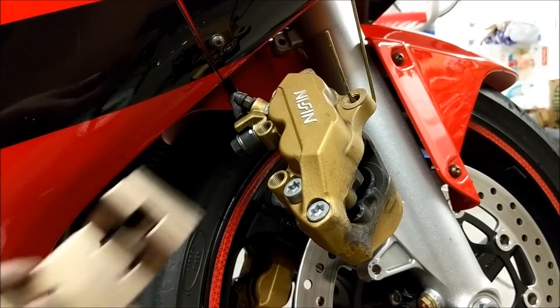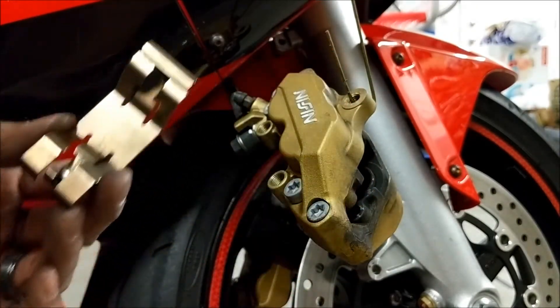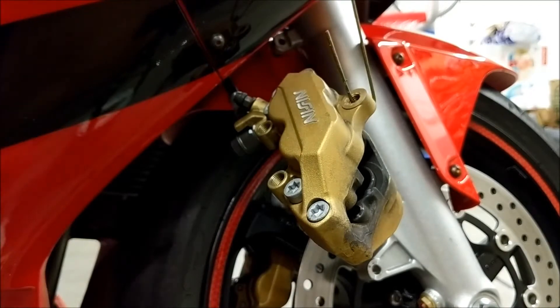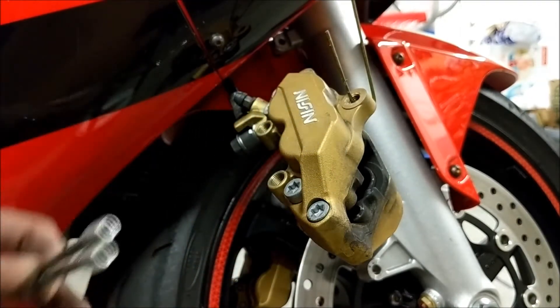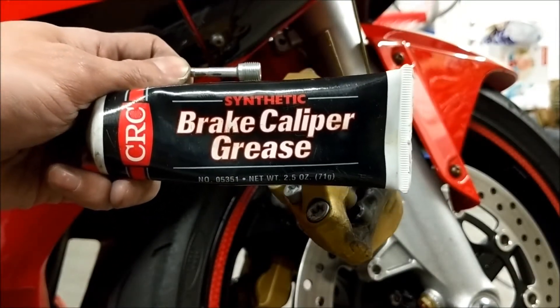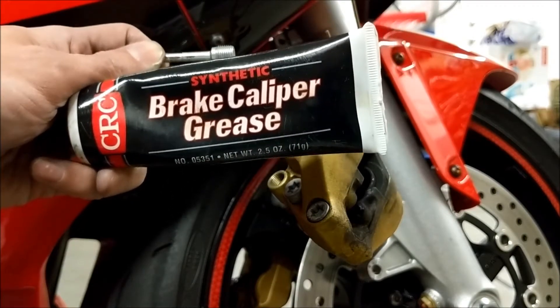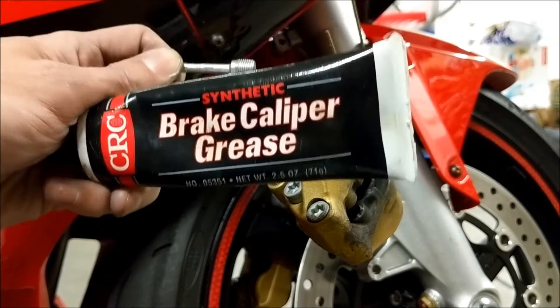I went ahead and cleaned up the spring clip with a brass brush and brake cleaner, and the brake pad pins as well, so now they're nice and shiny. I'm going to put a light coat of brake caliper grease just on the pins. This is optional — not mentioned in the manual at all — but I feel a little bit better because I know this is the contacting part.